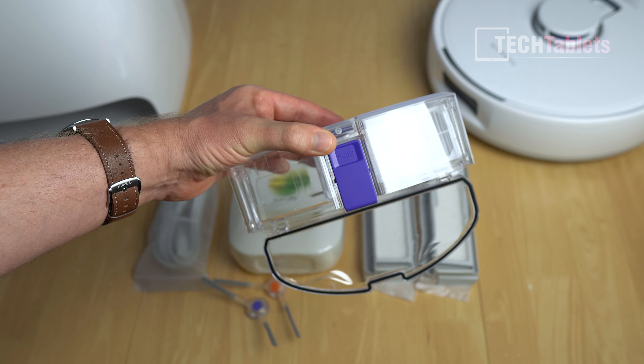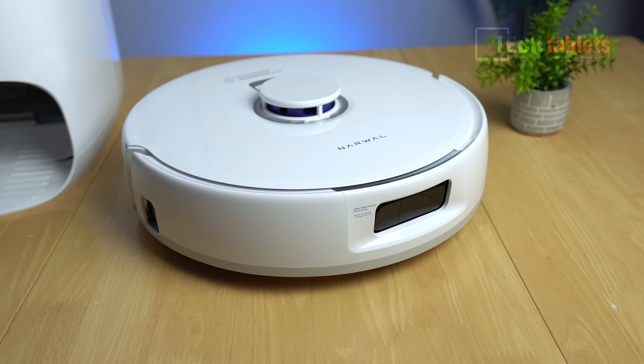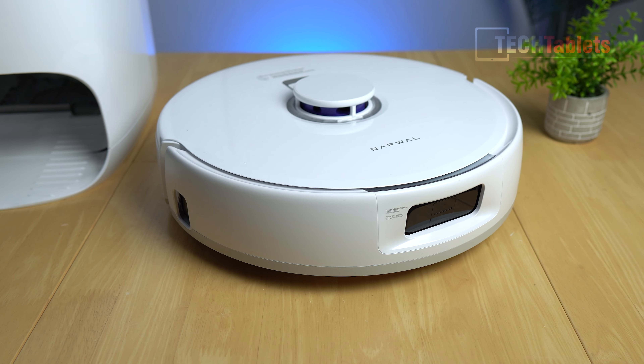The filter is two-stage: there's a very fine mesh inside, and then a washable, removable filter on the back.